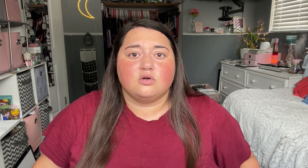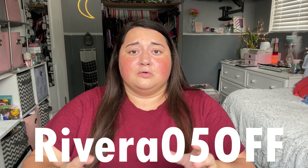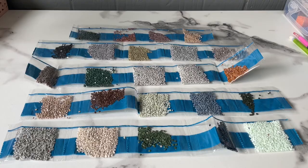Let's start by looking at this blue wax. I like how it came in this sort of container with a twist cap, and then there's just one little panel of blue wax right here. They also gave us a discount code — you guys can get five percent off using code RIVERA05OFF. Rivera is not all capitals except for the R, so it's Rivera zero five OFF.